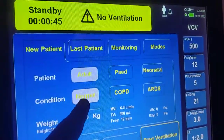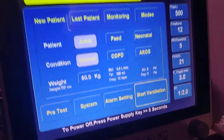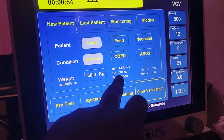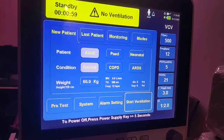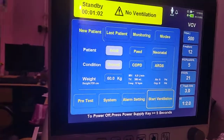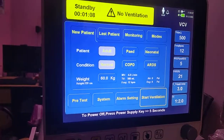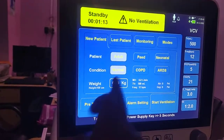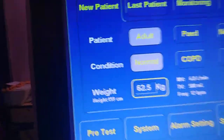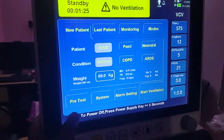You can select the lung type: Normal, COPD, or ARDS. If you select the lung type, the ventilator will automatically adjust parameters according to the lung condition — ARDS requires very low tidal volumes whereas COPD sometimes requires higher volumes. We will discuss this in a later video. You can also enter the patient's body weight, and it will automatically set ventilation parameters accordingly.